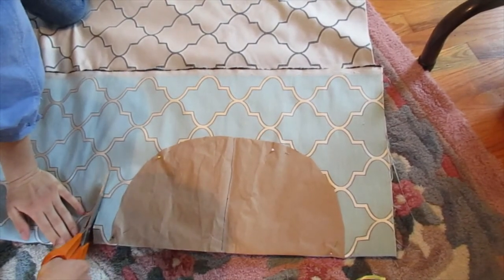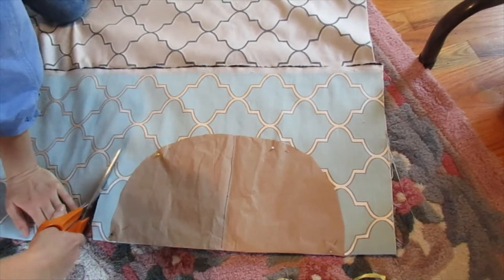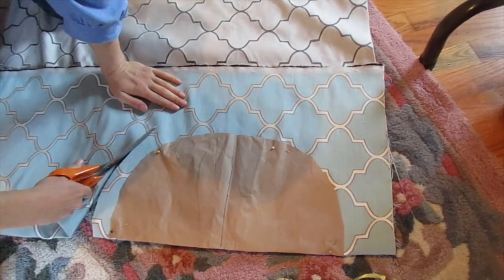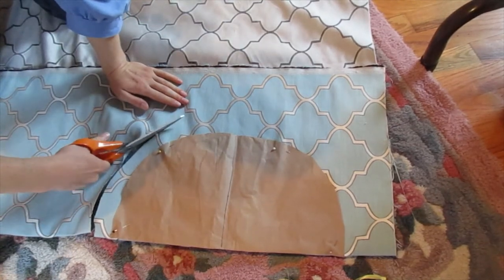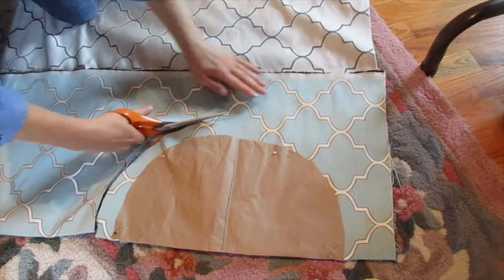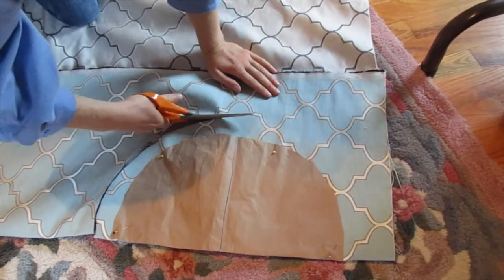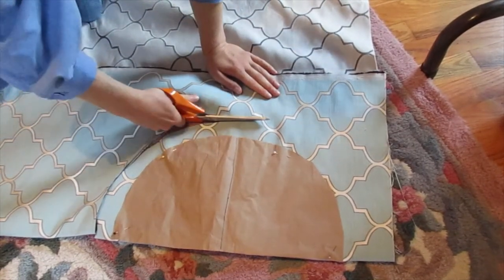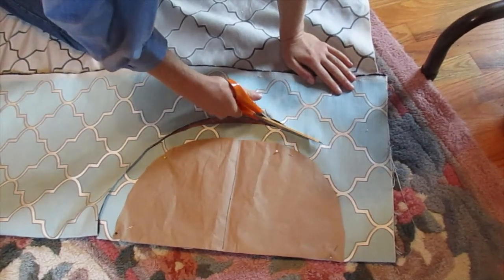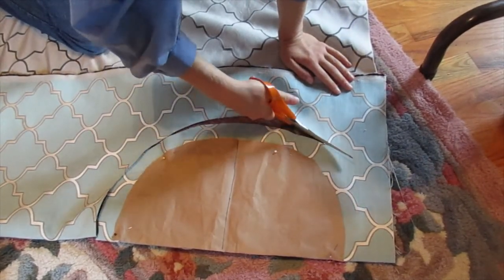I'm doing an extra generous seam allowance so we can make the cushion extra thick. It's a whole lot easier to take something in a little bit than to try to take it out when you don't have room.